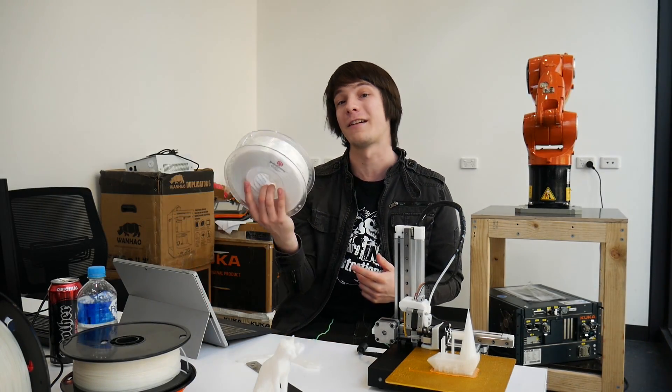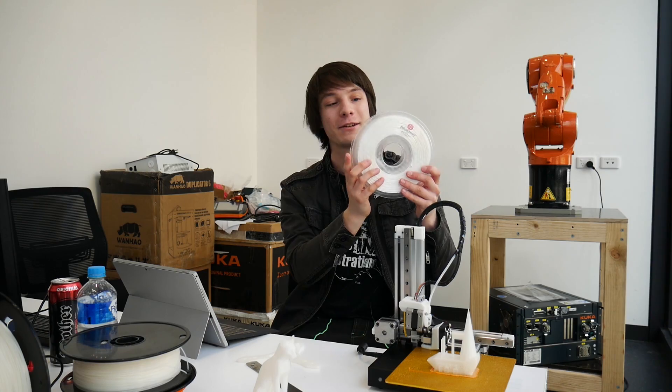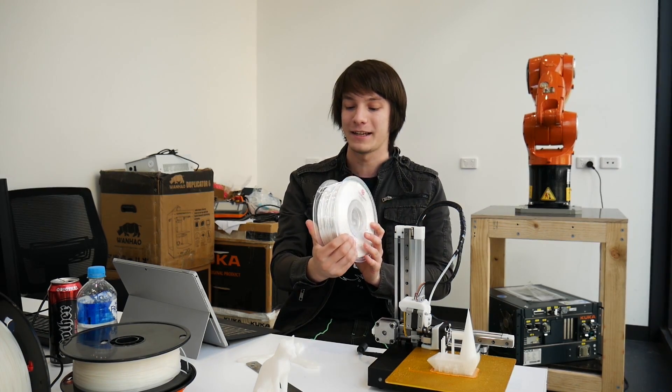Alright, enough rambling — how does the Cetus print? I tested it with four brands of PLA: one was a house brand from 3D Printing Systems, another was Hobby King's own brand of PLA, the third was a no-name brand that came with the Wanhao Duplicator 6, and the fourth is the PolyAlchemy Elixir, which is a really nice-looking PLA-modified plastic.